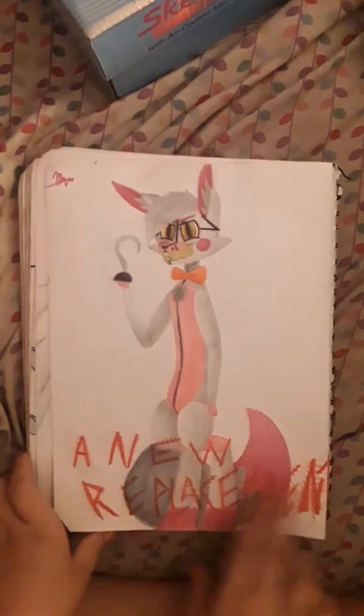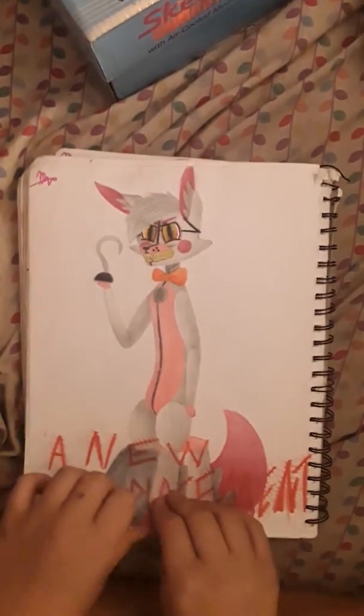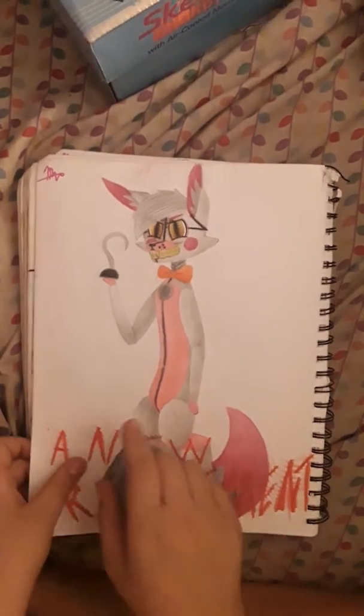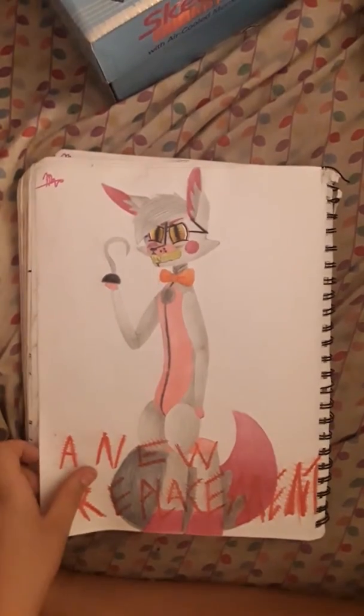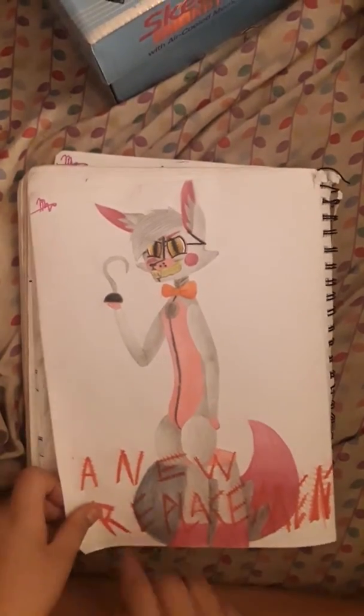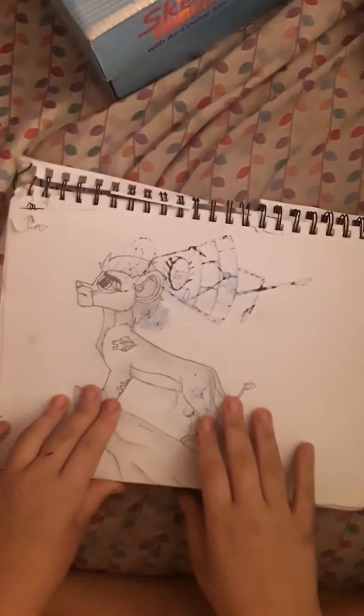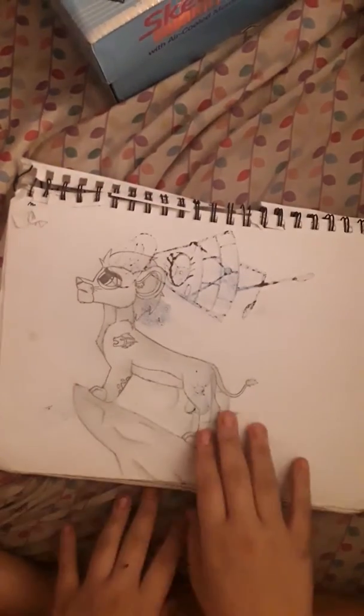This is Funtime Foxy. It says "A New Replacement." Back then, my signature looked like this. My favorite part about this is her eyes. Halfway through I ran out of gray, so I had to use black for the shading here and it came out really dark. And this is why you don't draw the Sharpie on the back side of a drawing.